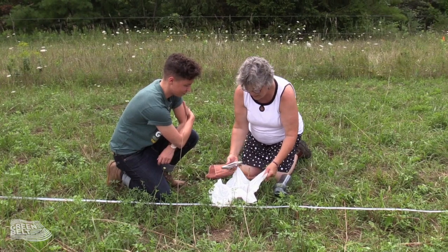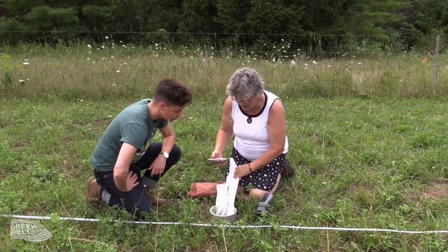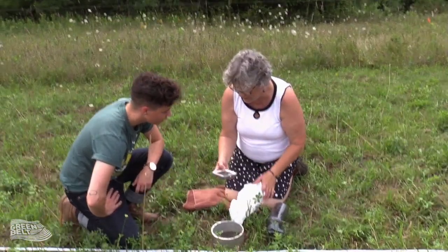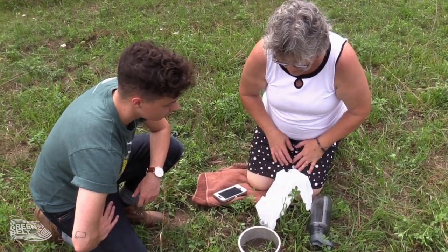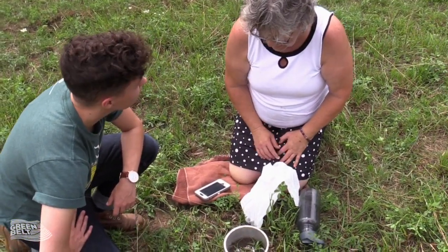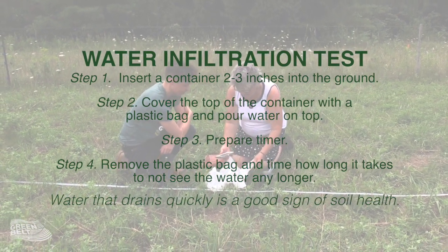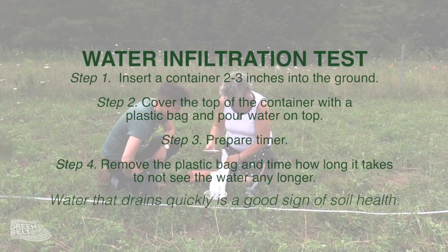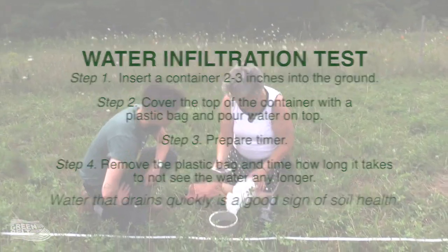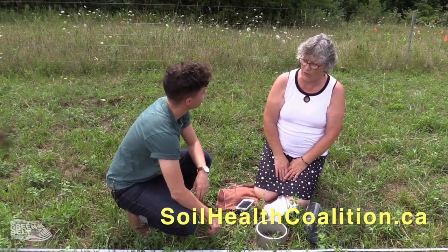I've got my timer ready and as soon as I move the plastic away and all the water is in place, I hit the start button. When you can't see the water any longer, you stop your timer and take the time. Our project has a beautiful website at soilhealthcoalition.ca.